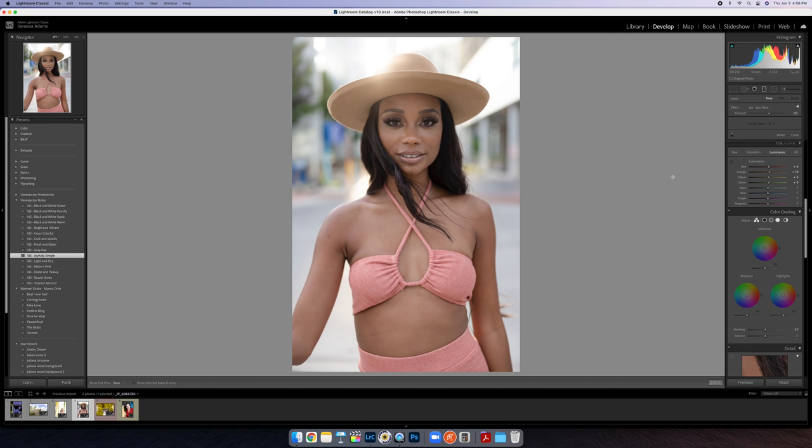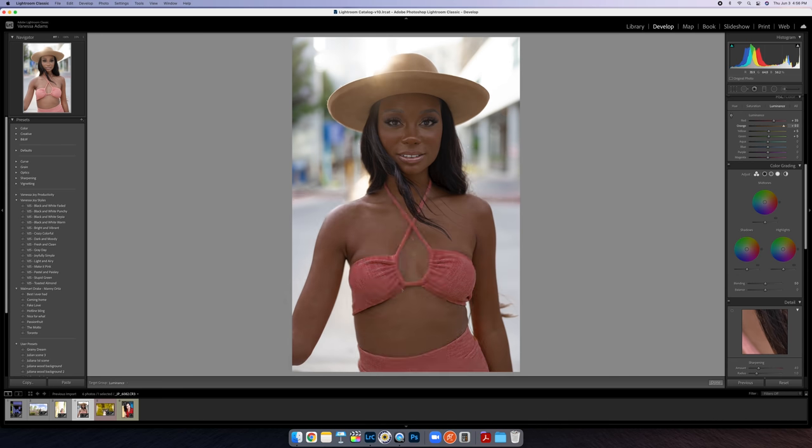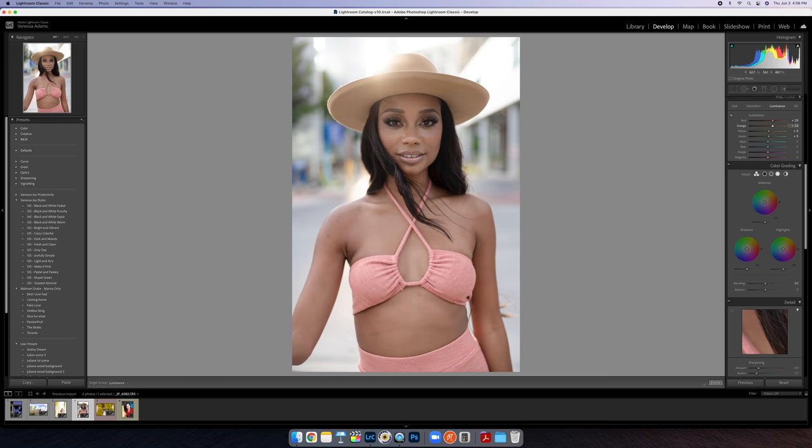One thing you can do here in luminance: come right over and find a midtone on her skin — you've got to click the selector tool — find a midpoint on her skin and click and drag up. I'm just pulling up that part of her skin tone. You don't want to go crazy because it'll start looking weird. Just a slight bit — don't go crazy. If you see it coming all the way over here to like 100, you probably have a problem, so back it off. Let's just brighten it up a little bit right there.